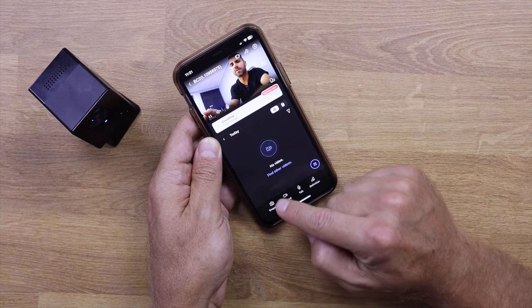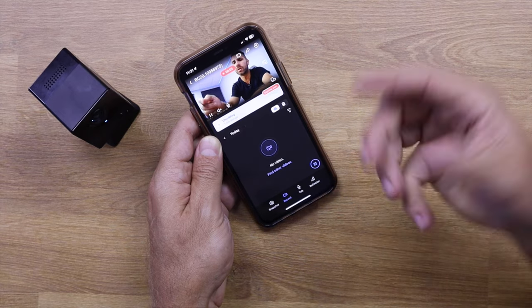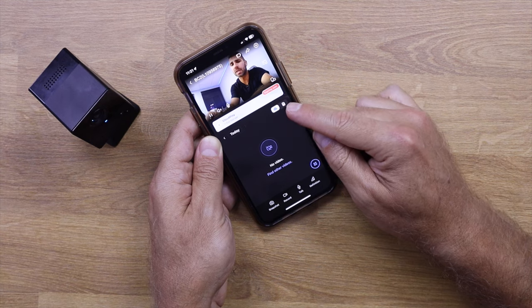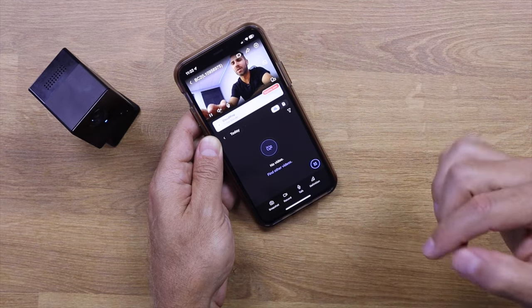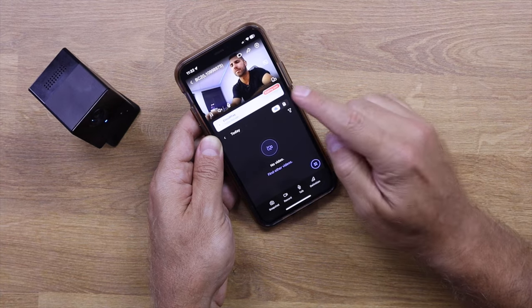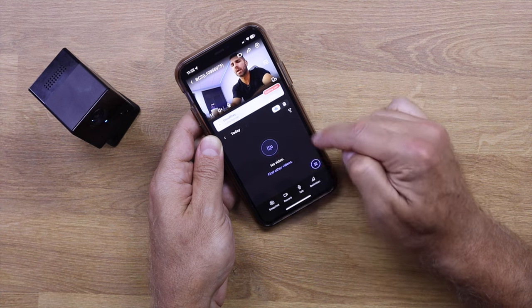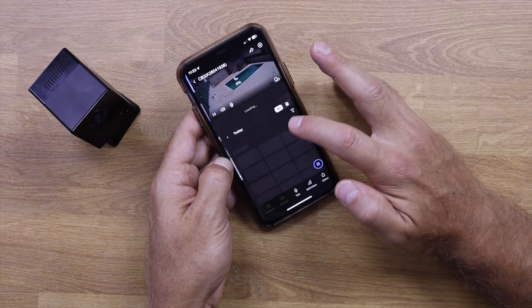One of my favorites in the app is the multi-screen live view. Going back, I can take a snapshot, start recording manually to my phone if I'm watching something I want to capture, or grab footage from the micro SD or from the cloud. There's a microphone button for two-way audio communication. I can also set the video definition — full HD, standard, or high definition — depending on Wi-Fi strength.